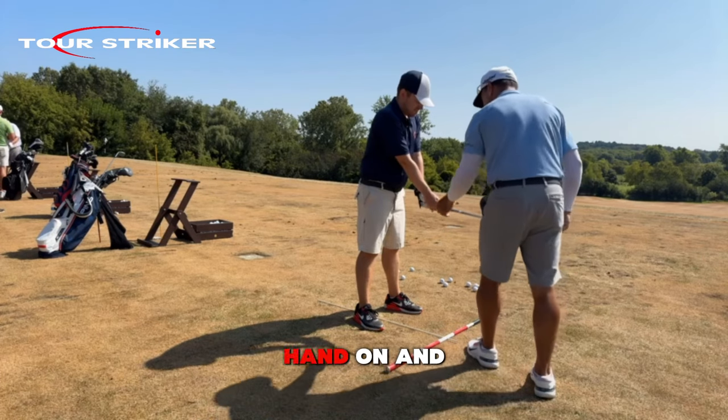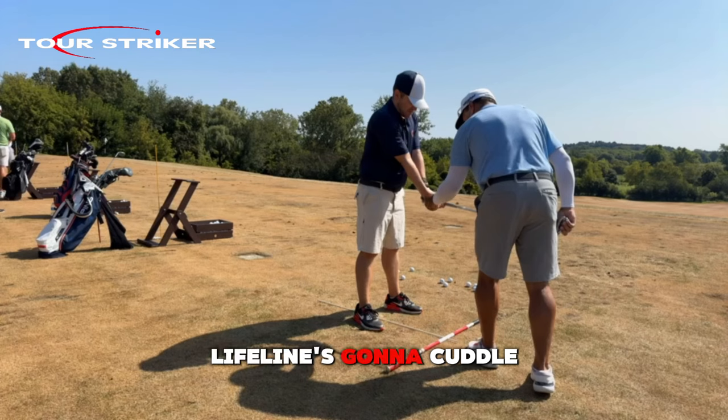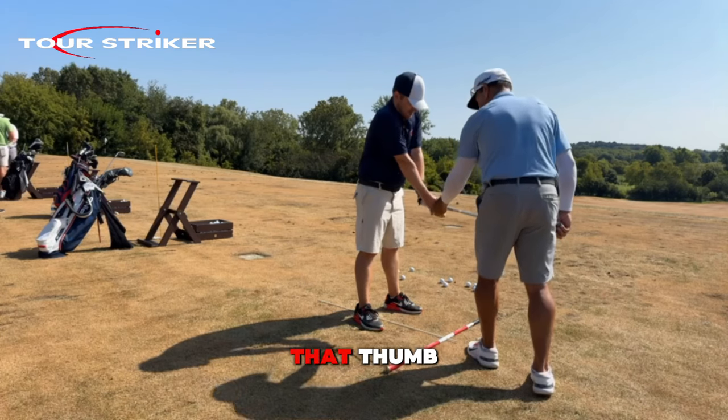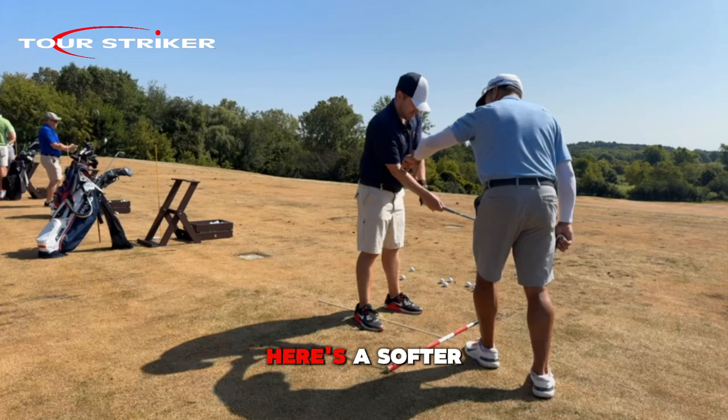Put your right hand on. And this right hand — see the valley of your right hand? There's the lifeline. That lifeline's going to cuddle really nicely on that thumb. So there's a dominant left arm, and here's a softer right.